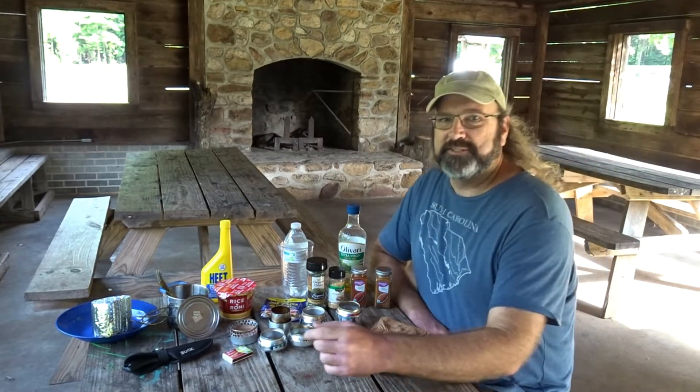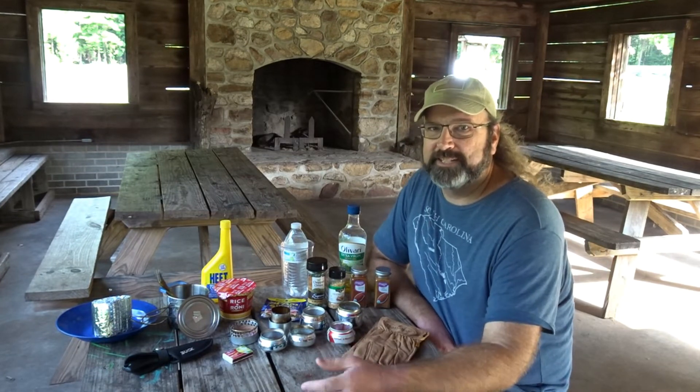Hey y'all, Baird here. Look here, it's Tuesday, it's time for some camp cooking, and this week I've got an experiment.